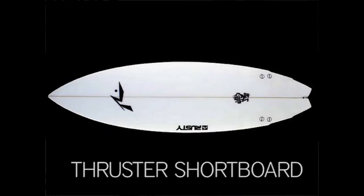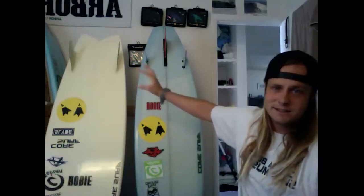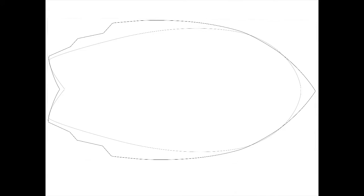Now looking at these boards, it's obvious that they have different outlines, different setups, different dimensions, so they're going to ride totally different. If you look at the difference between the wedge and the fish, they also have different outlines and different things going on in the concaves and stuff.